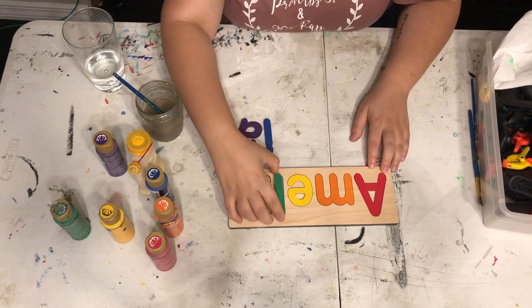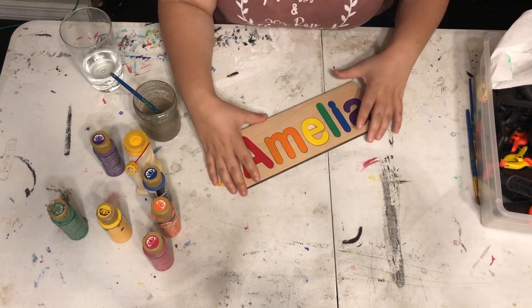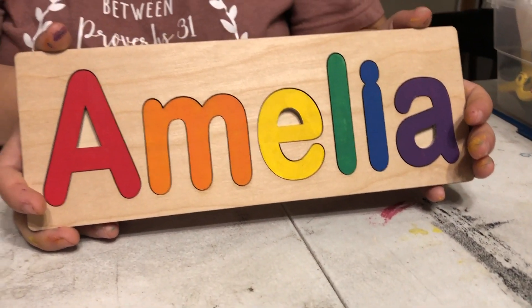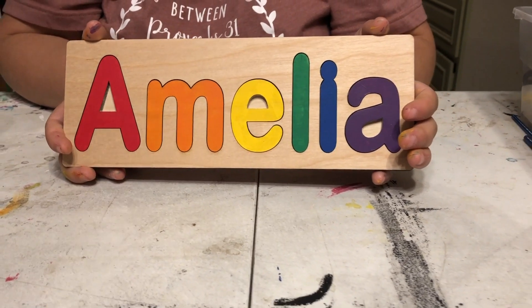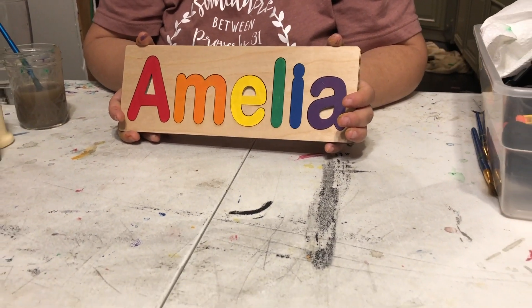And there is your name puzzle! If you want to check out our Etsy shop, we just listed a number puzzle and it also has the same file for the Amelia puzzle that we just did as a bonus. Thanks so much for watching — please subscribe and watch out for new videos every Tuesday and Thursday.